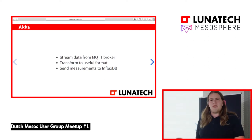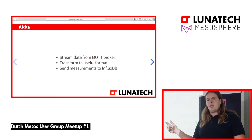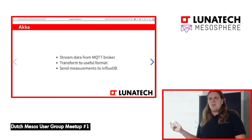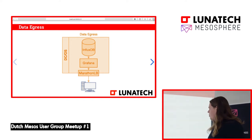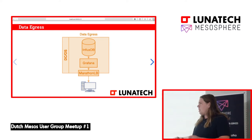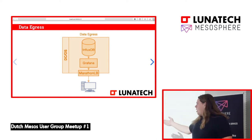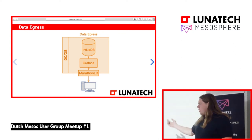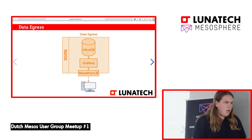Then we have another actor system on Akka that publishes it into InfluxDB. Every message that comes in on our broker, we transform it and put it into InfluxDB. Why InfluxDB? InfluxDB is a time-series database, so if you've got measurements — they mostly have a timestamp, degrees Celsius, and humidity level in percentage — you can easily aggregate all the data and display it. And since just storing data isn't useful on its own, that's where Grafana comes in for easy dashboarding. You can connect literally any data sources to Grafana and make some nice graphs and dashboards. Grafana also runs as a container on DCOS.